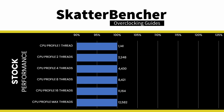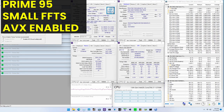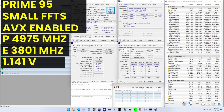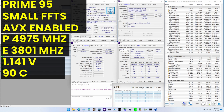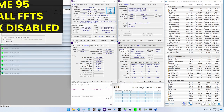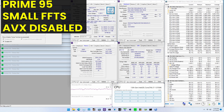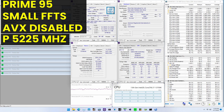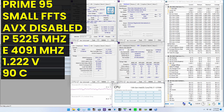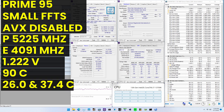Here are the 3DMark CPU profile scores at stock. When running Prime95 small FFTs with AVX2 enabled, the average CPU P-core clock is 4975 MHz and average E-core clock is 3801 MHz with 1.141 V. Average CPU temperature is 90°C, ambient and water temperature is 26.2°C and 37.4°C, and average CPU package power is 253 W. With AVX2 disabled, the average P-core clock is 5225 MHz with 1.222 V, temperature is 90°C, and package power is 253 W.